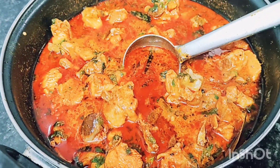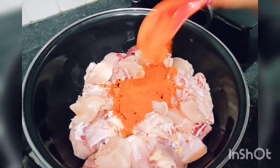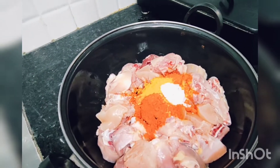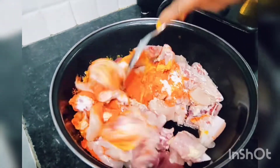Cut the chicken and wash it 2-3 times. Add 2 tbsp karam and 1 tbsp salt. Mix the mixture.